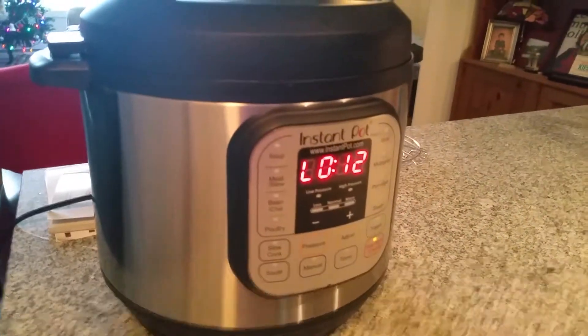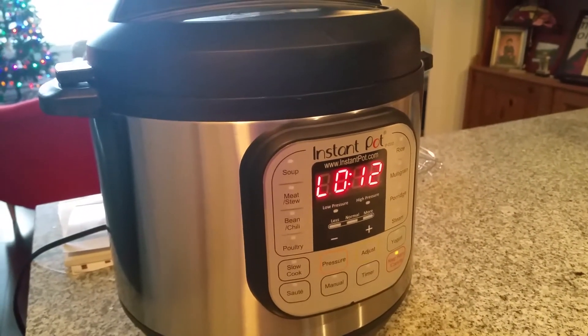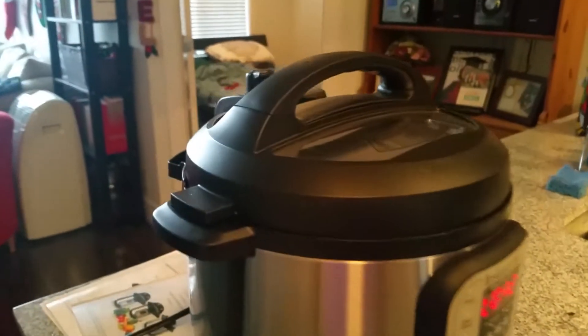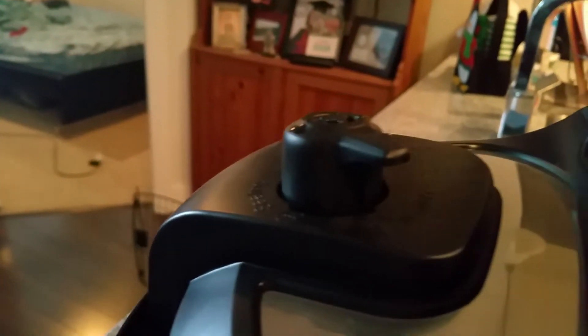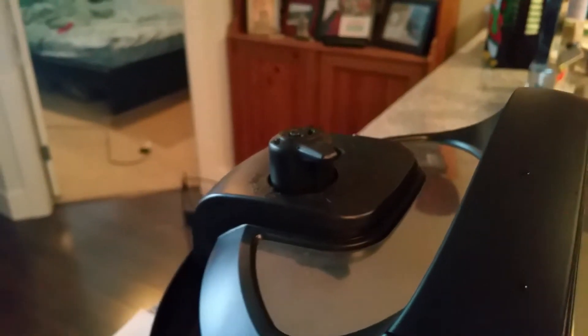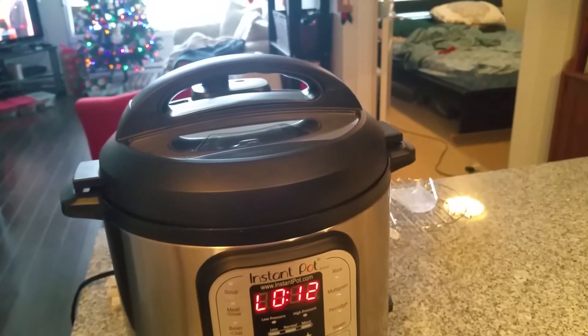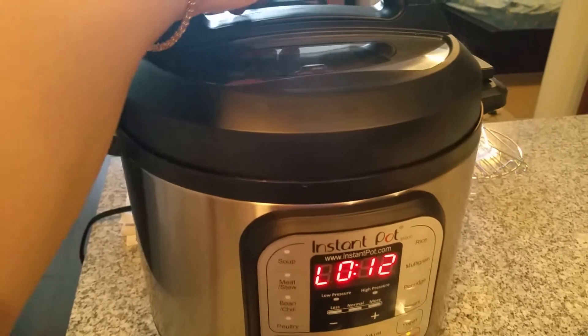I hope this turned out — I'm not really sure. I've never done pineapple rice; I've only cooked white rice in the Instant Pot, I haven't even tried brown rice before. Once the hissing stops I'll open the lid. Now it's venting — okay, now we'll open the lid.